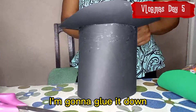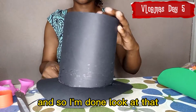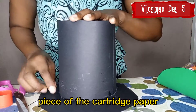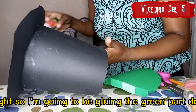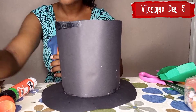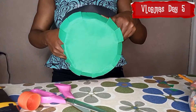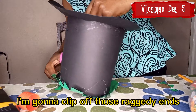I'm gonna put on the rim of the hat and glue it down. And I'm done — look at that, it's starting to look like a hat! I'm just gonna cover that area with the green piece of cartridge paper. All right, I'm going to be gluing the green part down. It looks a little messy but I'm gonna be cleaning it up afterwards — I'm gonna clip off those edges.